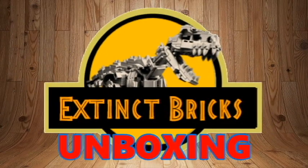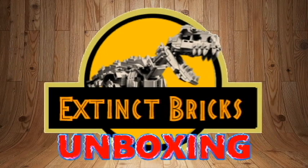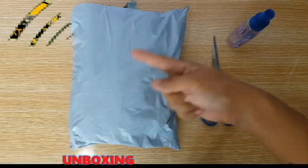Hello there everyone! I hope you're all doing well. Welcome to another episode of Extinct Bricks Unboxing! And let's begin!